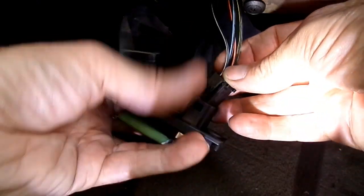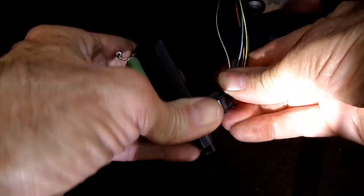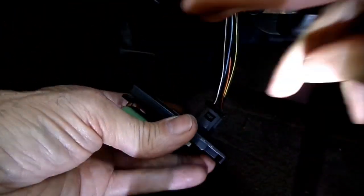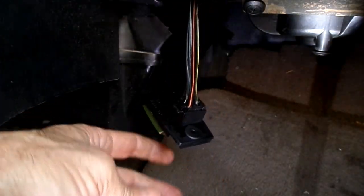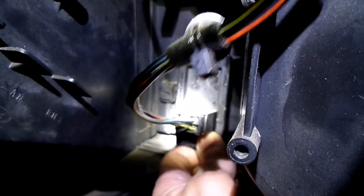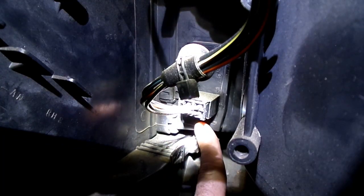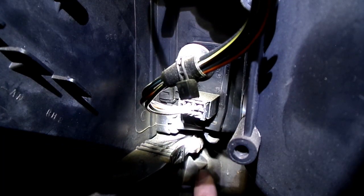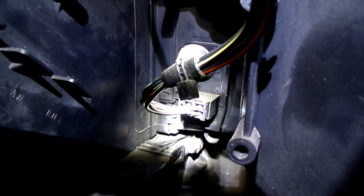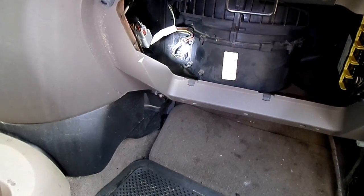Grab your new one and put the connector back in — there we go. Now to replace your new resistor, just put it right back in there, put the screw in, and she'll all be replaced. So that's all there is to replacing a blower motor resistor on your Ford Focus.